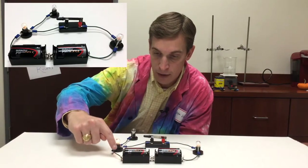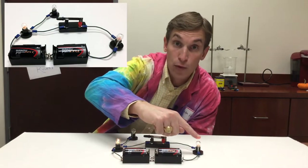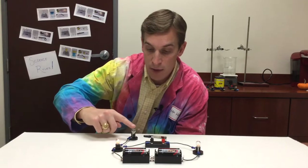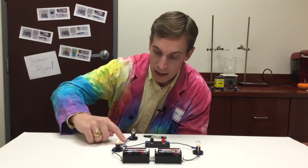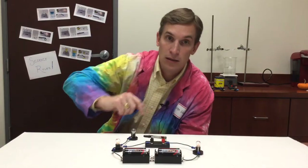The electricity can come out of the batteries, go through this light bulb, through this switch, and through this light bulb, and back to the batteries. Now you might think that electricity could get to this light bulb, but that's not how it works. Electricity has to be able to go through the light bulb and then have wires to get back to the battery.